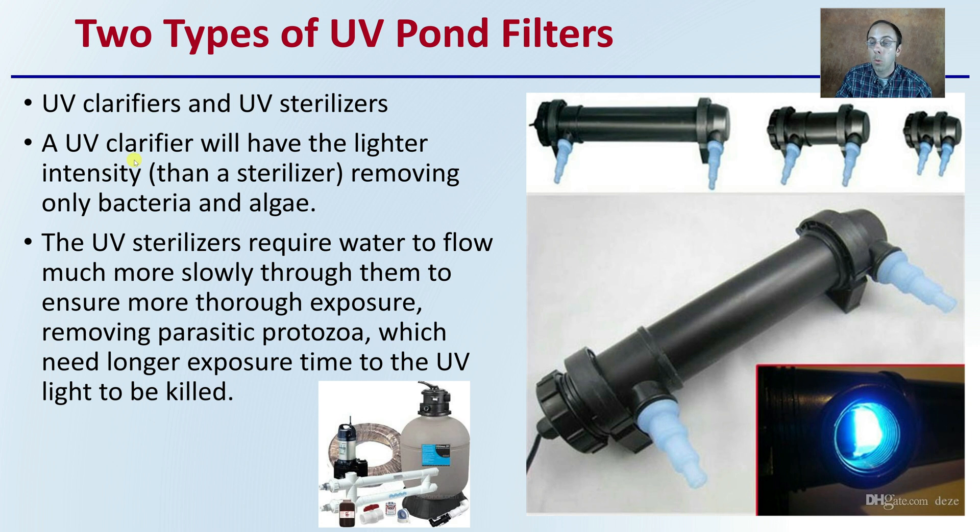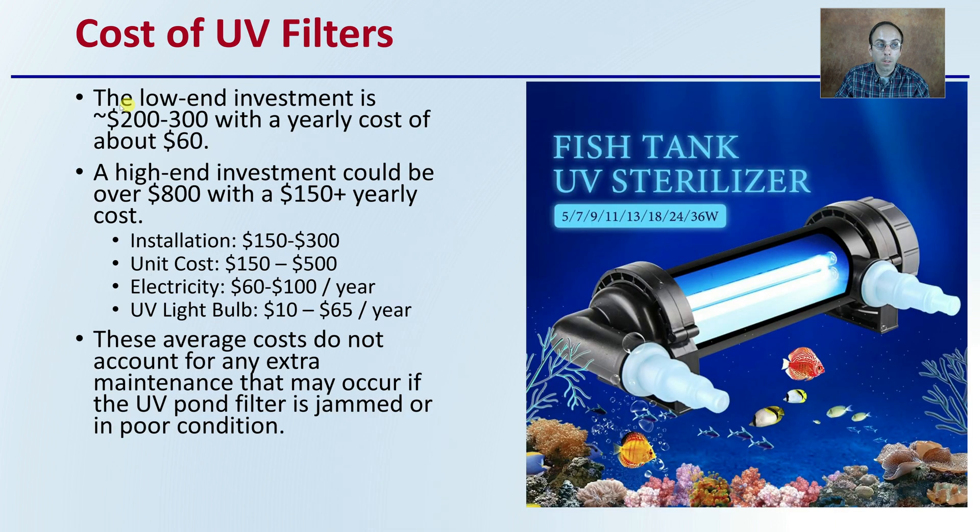If you're getting a clarifier, they're typically higher flow, less intensity — kind of cleaning the water. Sterilizing the water requires more intense light and slower flow. Sterilizers would be preferred if your system can allow it. Regarding cost, a low investment is about $200–$300 with a yearly cost of about $60. High-end investments could be over $800 with $150 or more in yearly costs. There are installation costs, unit costs, electricity, and the bulb itself to consider. These average costs do not account for extra maintenance if the UV pond filter is jammed or in poor condition.